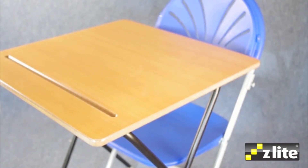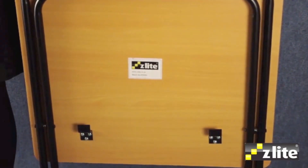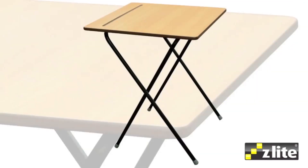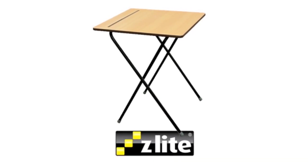You can also purchase two extremely useful 25 and 40 desk trolleys designed to provide compact and mobile storage. This photo shows the 25 desk trolley where the desks are stored upright. Contact your nearest Z-Lite dealer today for pricing and availability on this market leading exam furniture range.